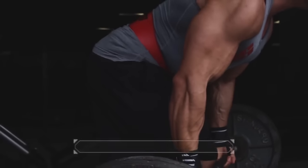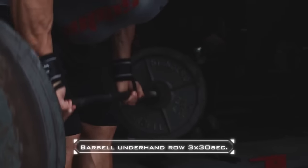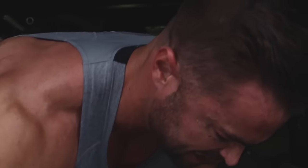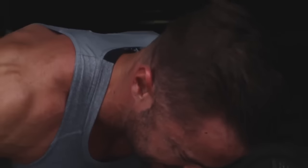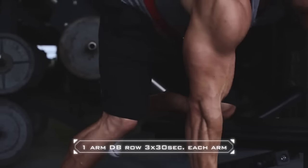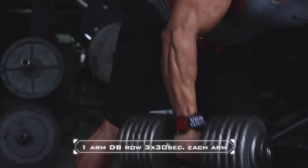Next up: barbell bent over row, underhand grip, 30 seconds — let's go! All right, next up: one arm dumbbell row, 30 seconds each arm — let's go!